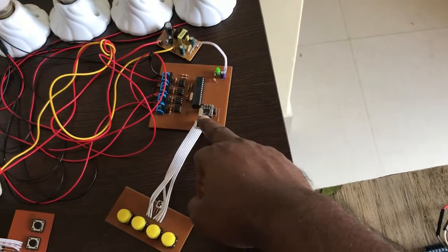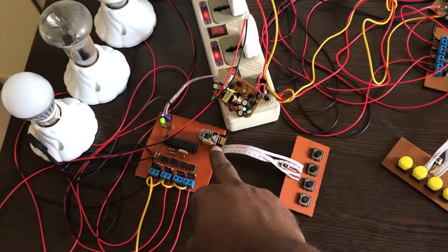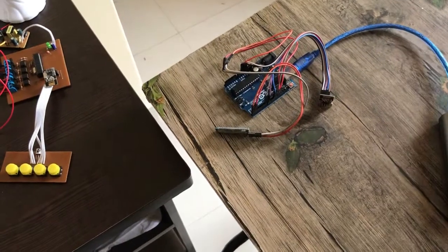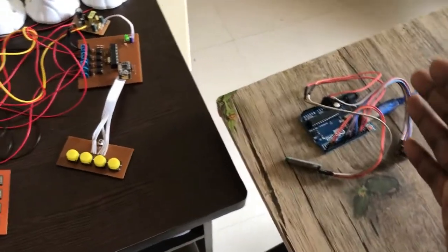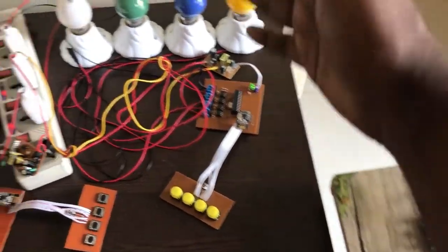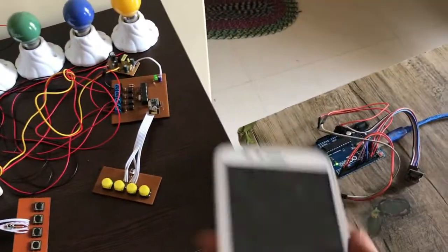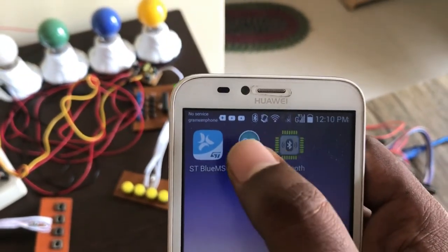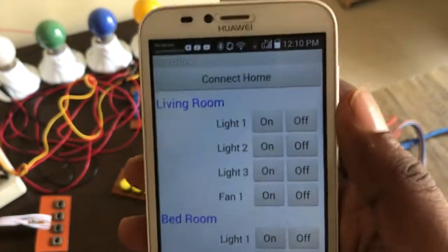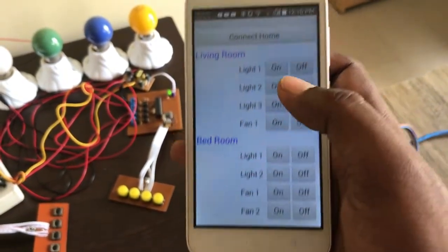Let me show you how I can do it. I power up my gateway and I also made an Android app. Let me open it. It shows four loads for the living room and four loads for the bedroom. The gateway is now connected.